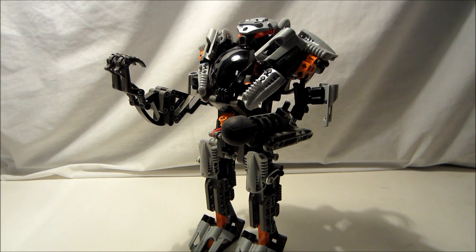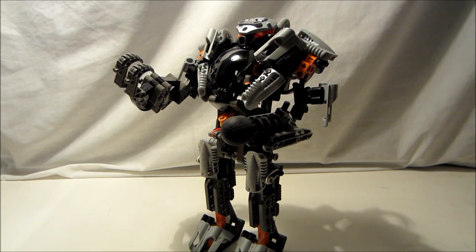This is officially the second mech — a mechanical, controllable, humanoid being in Bionicle. And it's highly coveted.